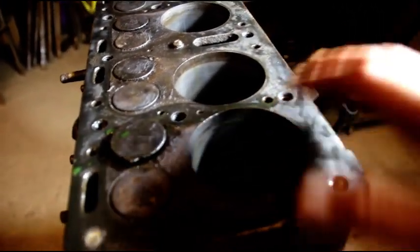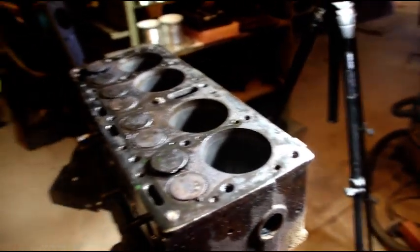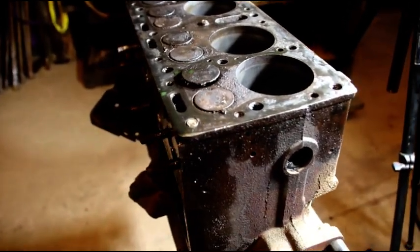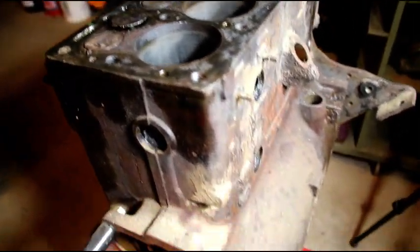I'll get the valves out and we'll clean this up and see where we're at. Things are happening, Larry — we're making progress. I did not expect that we'd need a crank, but we do. We'll just keep chipping away at it and I'll keep you posted as it happens. Just a little more disassembly.